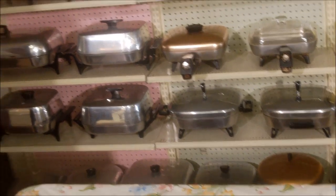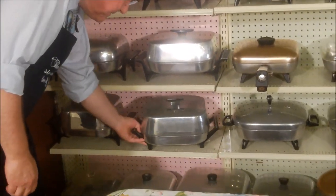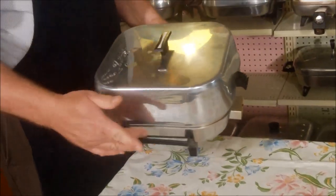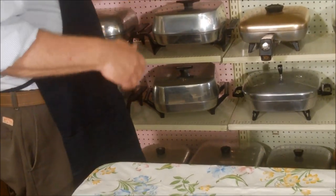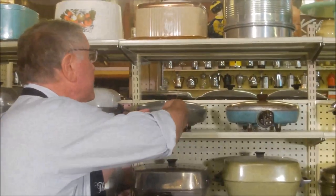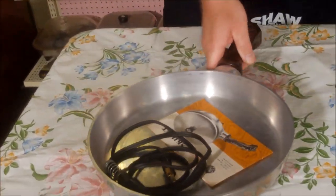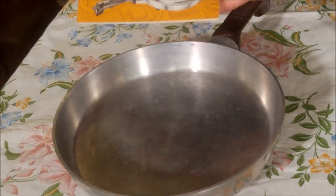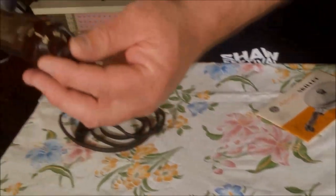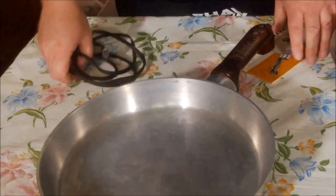Over the years Sunbeam kept with the square shape - here are some later models with updated handles. Then some companies thought, skillets are round, so let's make a round skillet. Here's a General Electric - it came with the instruction manual and cord. Like the Sunbeam, it has the control built into the handle as well as a temperature chart, but it's round just like a fry pan you'd use on the stove.